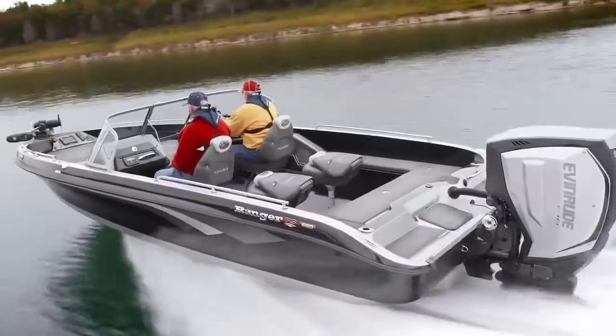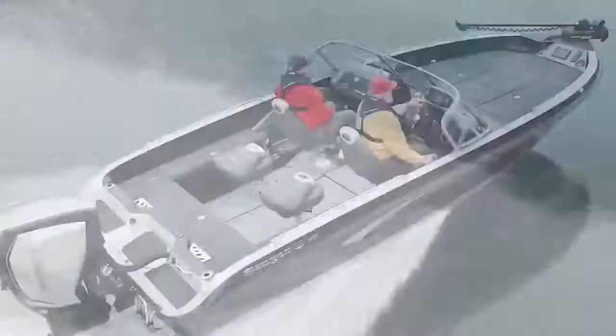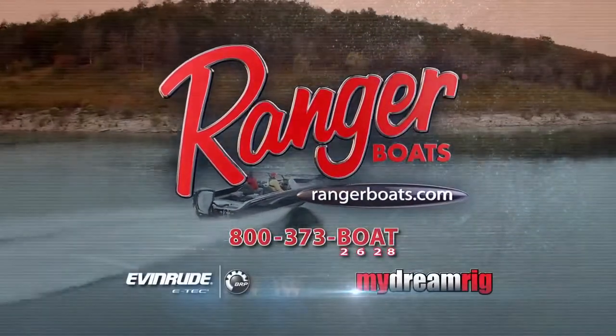Experience the unparalleled ride and water-crushing strength of every FS hull. More than raising the bar, they're setting a whole new standard. Power your Ranger with Evinrude E-Tech.